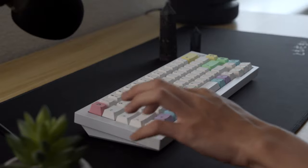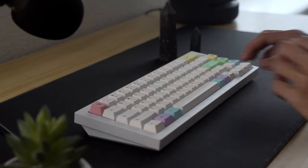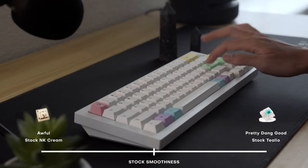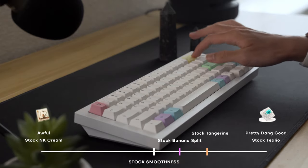I wouldn't say it's anything surprising like stock Telio level, or anything unusable like stock Novel Case Cream. It's kind of in-between, and a bit on the smoother side. For better reference, they're just a little less smooth than a stock tangerine.